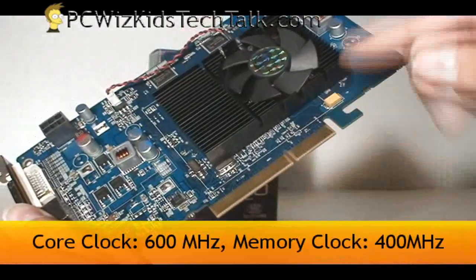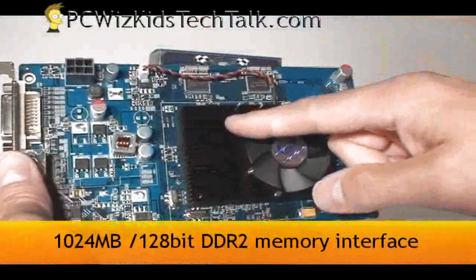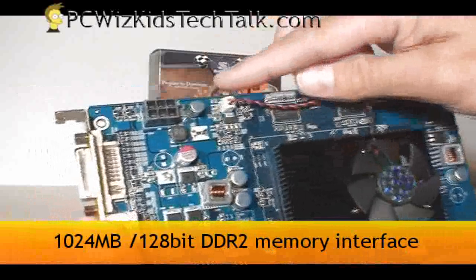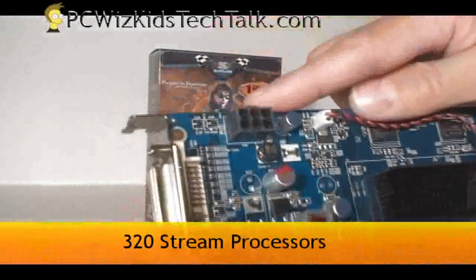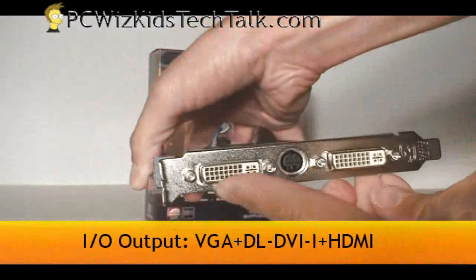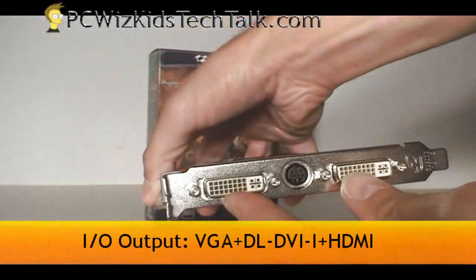It's running the core clock at 600 MHz and the memory clock at 400 MHz. You can overclock this, but look at the size of the fan — it's a little bit small. It comes with 1GB of DDR2 RAM, 320 stream processors, 2 DVI out and 1 S-Video out.